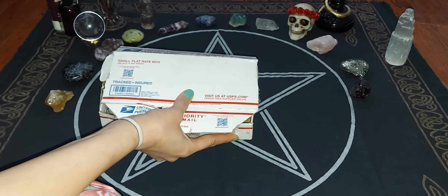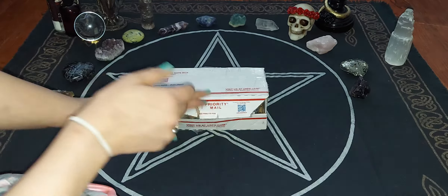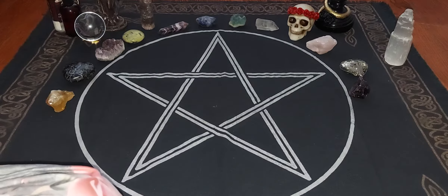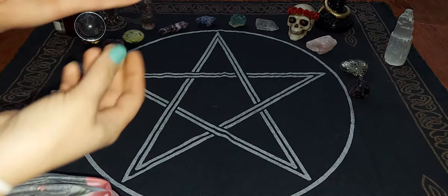I wanted to thank her again. In the near future we were talking about possibly getting a discount code together for the Southern Soltero fans, so whenever that happens I will let y'all know. I'm going to move the box over here. I did go ahead and open some of the things, and I will put in the description section what each individual crystal is.